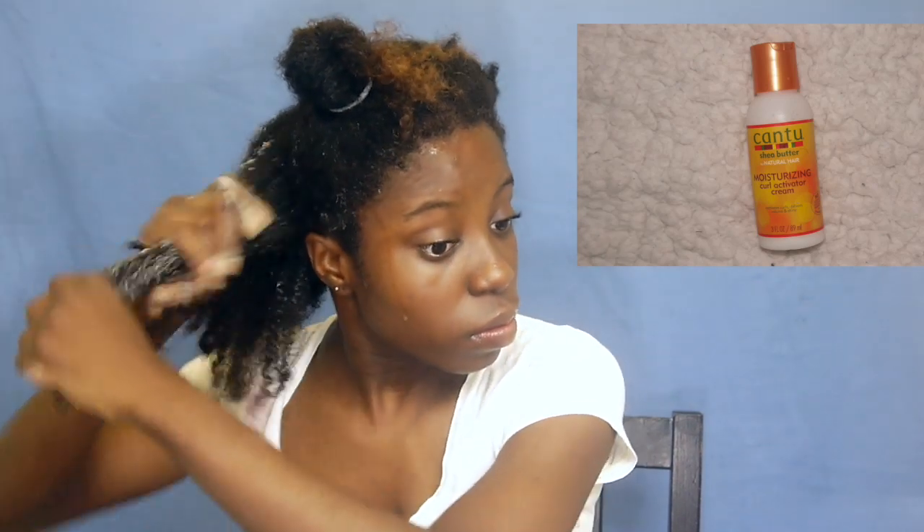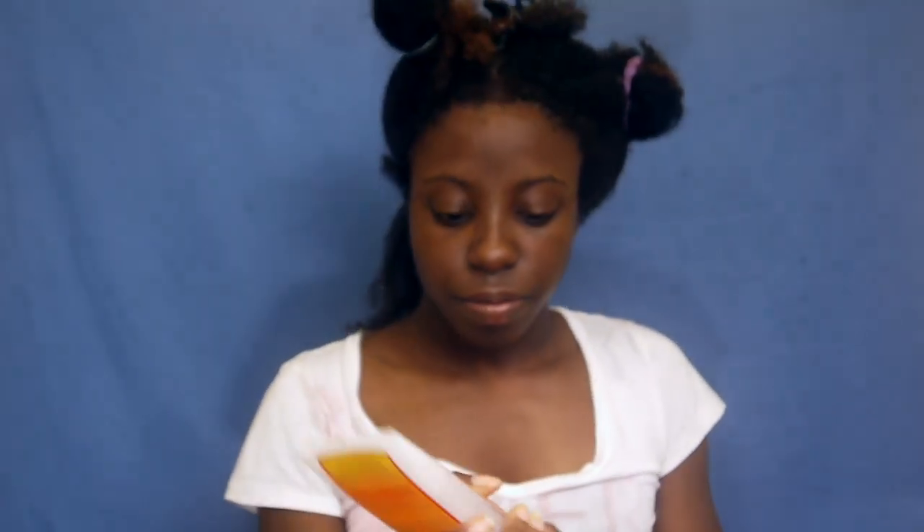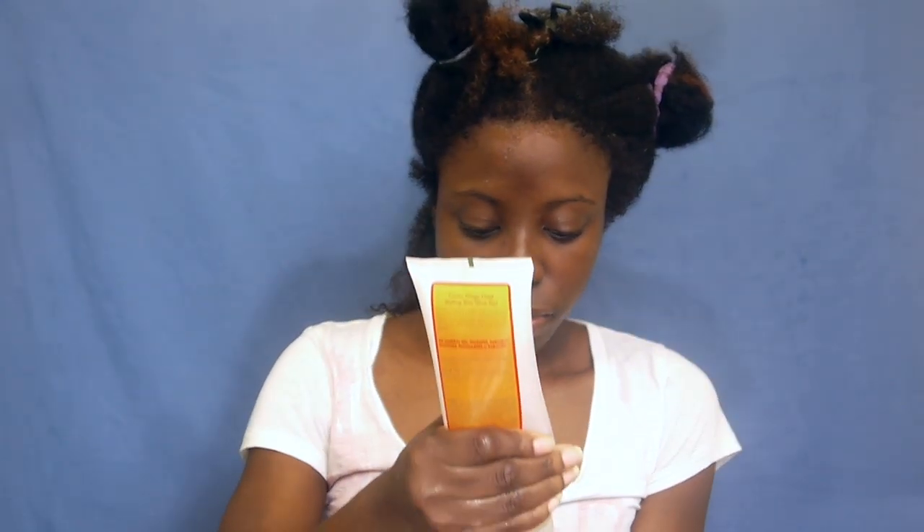After rinsing it out, my hair kind of looks longer but it looks almost exactly the same as when I started. So I'm going to take the Cantu Moisturizing Curl Activator Cream — I'm keeping it all Cantu today to see how their products work together — and next I'm taking the Mega Hold Styling Gel.